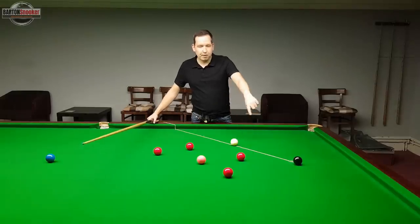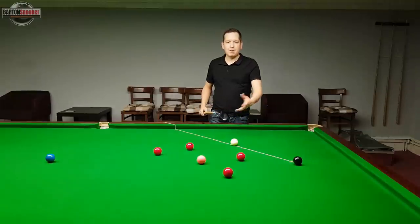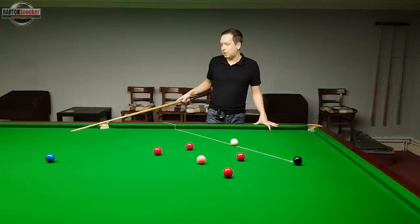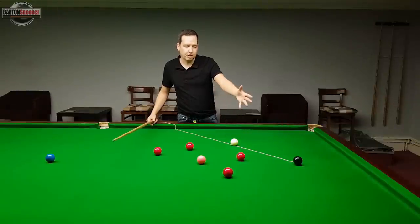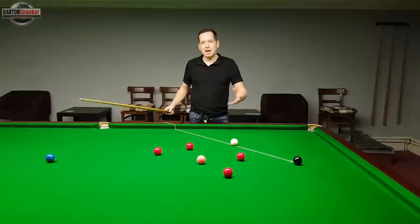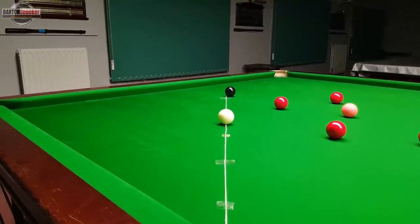I've got a little line on the table today — this is the line of aim for potting the black ball off the spot. I've used a black off the spot because I think it's an easier and more realistic example than using the baulk line or potting a blue to the middle. It's easier to explain and understand on a normal shot like a standard black off the spot. So this is the line that the white is going to take in order to pot the black, and this is what we call the line of aim.